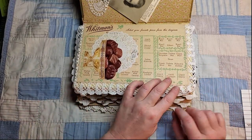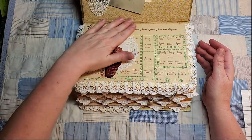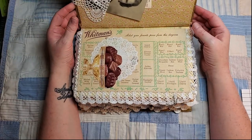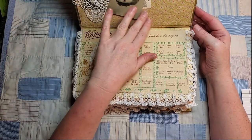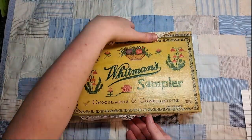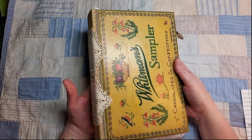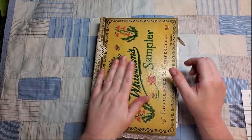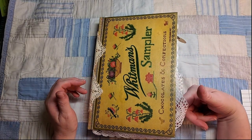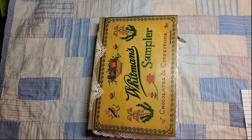All right little guy, you just hang in there. As much as I enjoyed creating this, I'm ready for it to go to its new home — to somebody who enjoys history and keepsakes and chocolate. If you're seeing this video it has been listed on my Etsy, so please go take a look and see if there's anything you're interested in. Thanks so much for watching — we'll talk to you again soon.